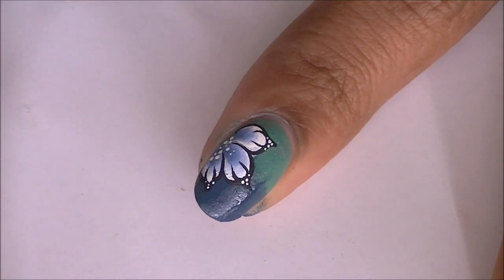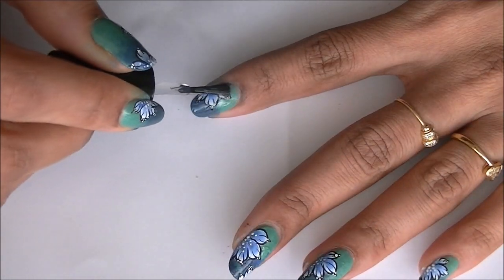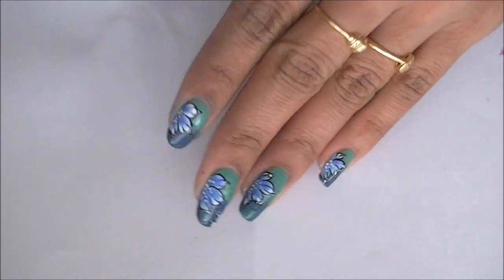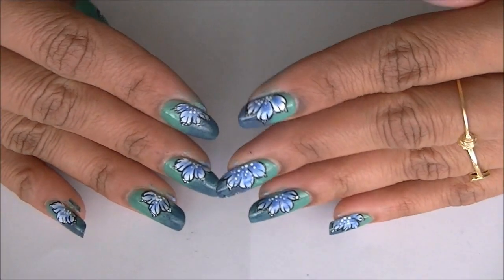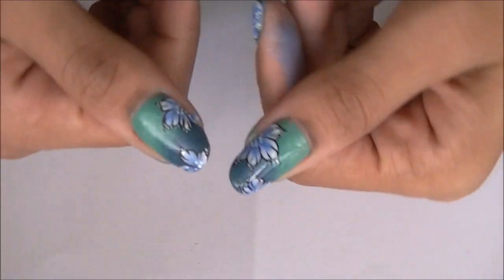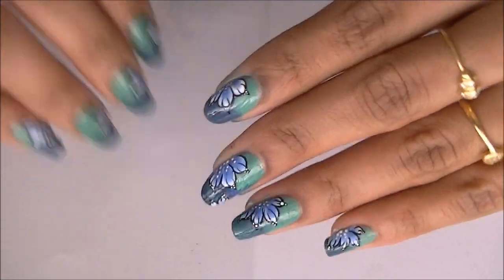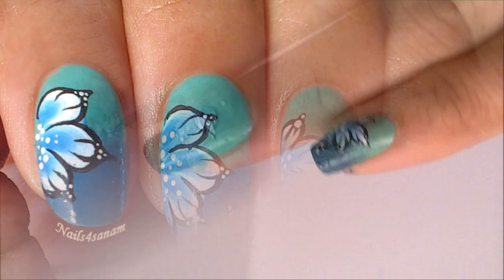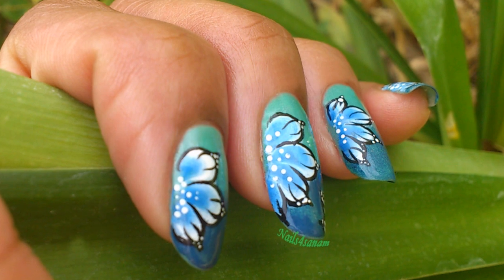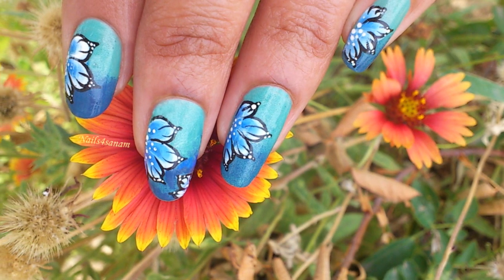Seal your design with a top coat and your design is ready. Here's the final look. I hope you liked this video and next time I'll see you with another simple design. Till then, happy painting, and thank you for watching. Please don't forget to subscribe.